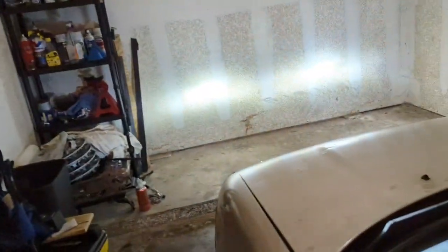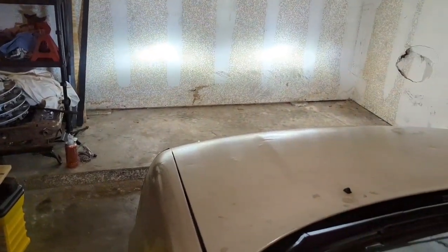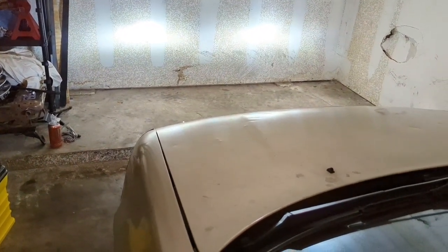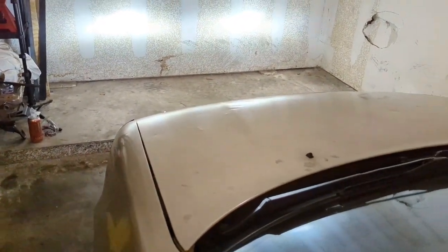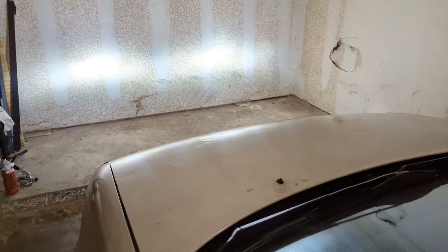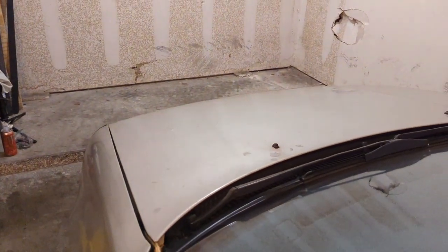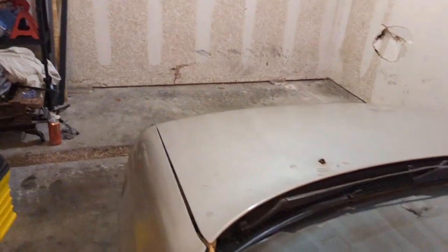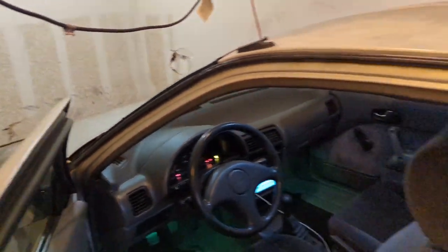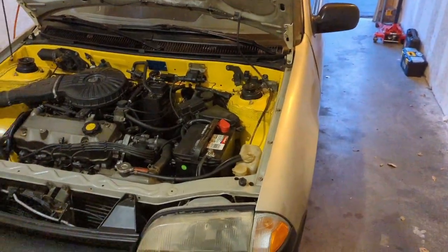Another upgrade is a full LED conversion on the front headlights. These were plug-and-play and work really well — they do not blind people. I got a lot of comments on a Facebook group saying people would flash me and be blinded, but that really does not happen.